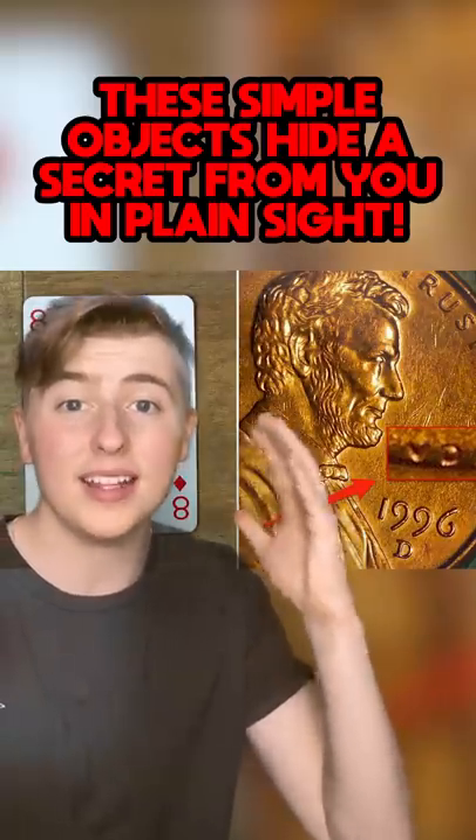These simple objects had a secret from you in plain sight. The marks on the side of coins haven't always been there. In the 18th century, people were saving coins to make new ones, which is clearly illegal. So to stop this, they began engraving the sides to prevent them from being manipulated, which worked.